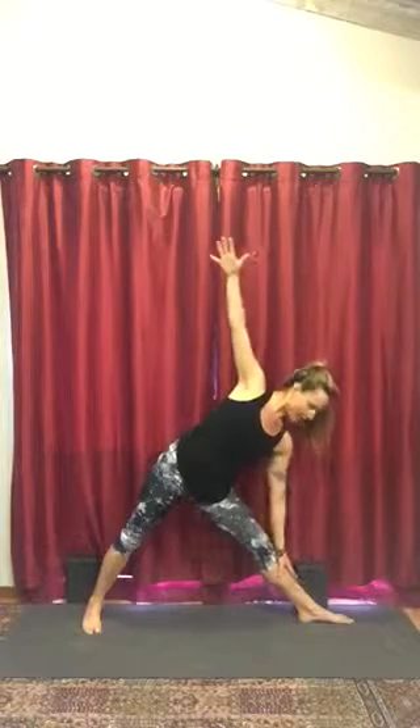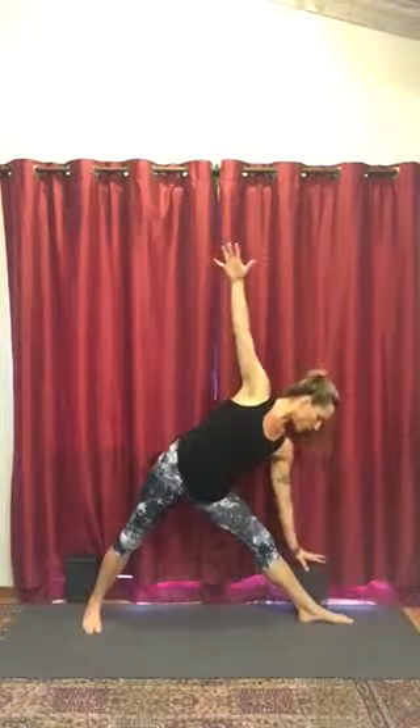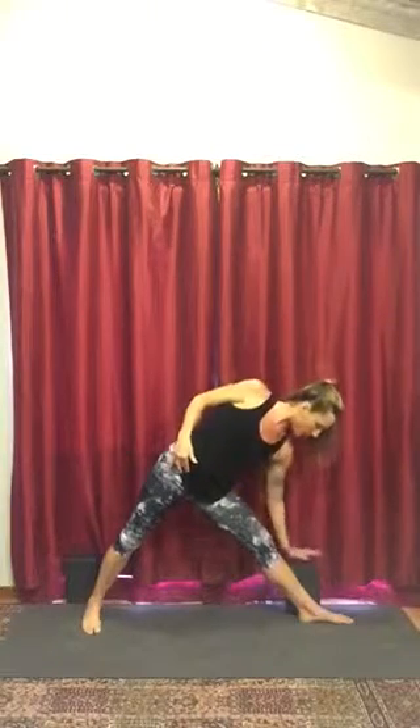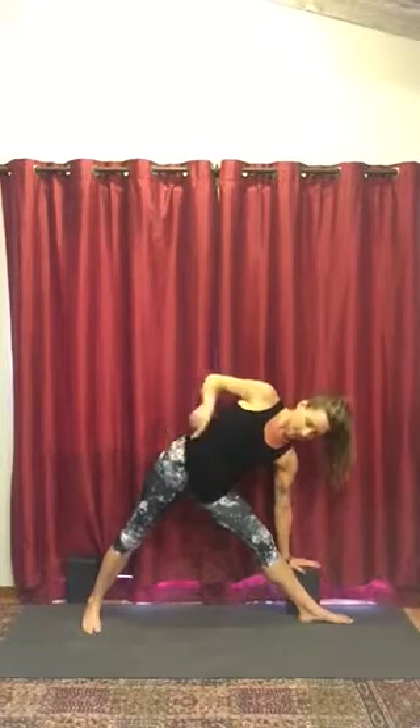Top arm reaches up, bottom arm either lands on the shin or you can place it on the block. The right hip point is spinning up and back so that the hips start to square forward. The left sit bone comes under. Top arm reaches up — if it's too much right now to reach the top arm up, you can just have it on the right hip.